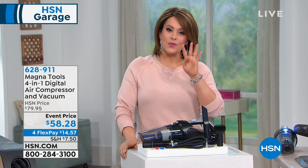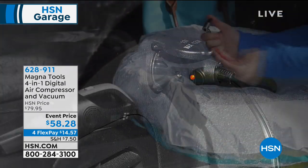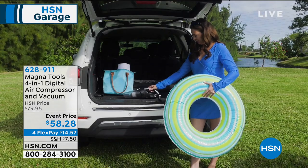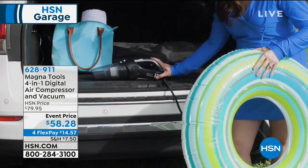It's called the MagnaTools 4-in-1. What it is, is a vacuum cleaner that you can basically plug into your car port. It is also a compressor, so now you're going to inflate all your tires, your pool toys, your sports equipment — anything that needs that quick inflating.